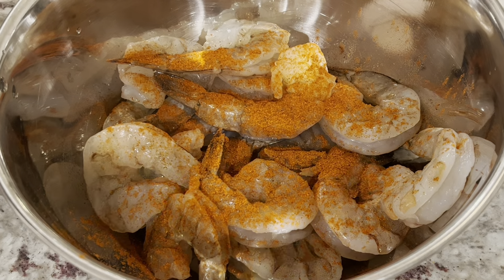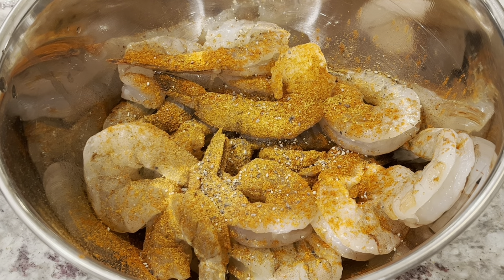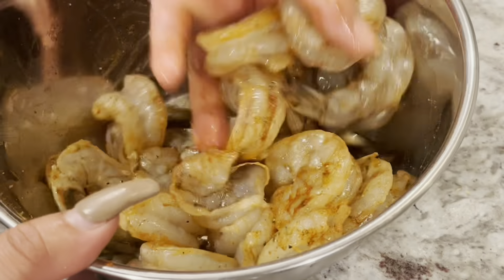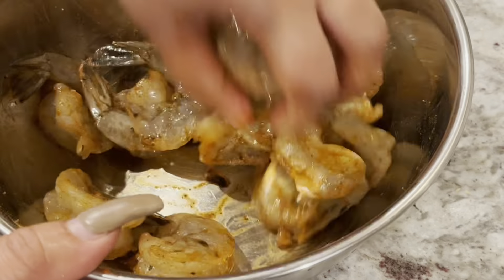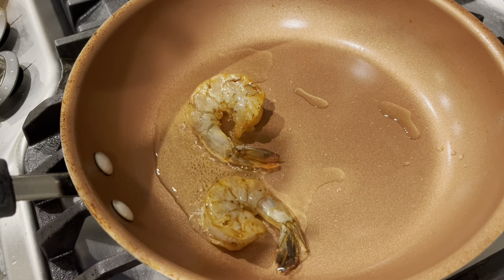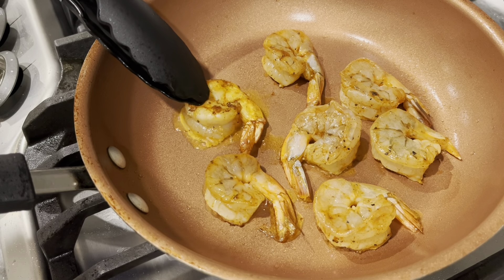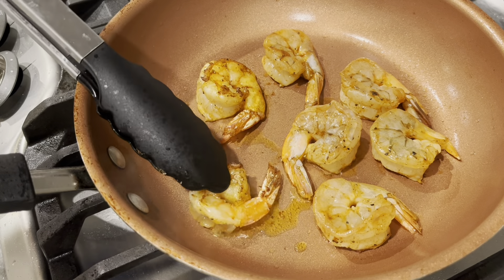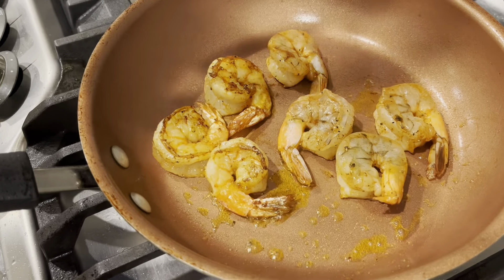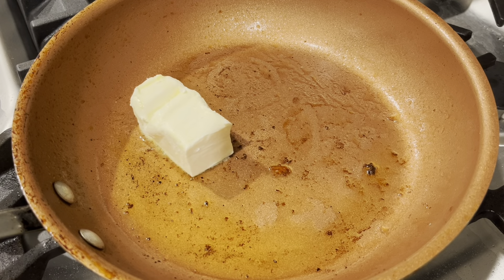Moving on to the shrimp — I'm using 16-to-20 count shrimp, peeled and deveined with the tails on. I'm going to season them with paprika for color, Old Bay, creole seasoning, black pepper, and kosher salt — the same seasonings used throughout this dish. I'll thoroughly mix them and then sear the shrimp on medium-high heat with grapeseed oil for about 45 seconds to one minute per side. We don't want to cook them all the way through because we'll add them back when we finish the sauce. Once seared on both sides, remove them from the pan.